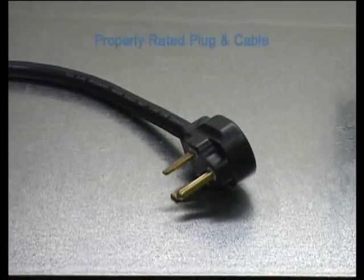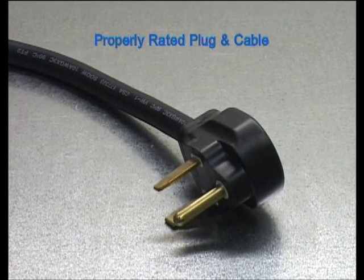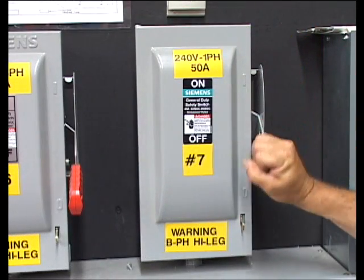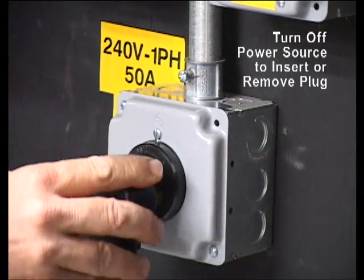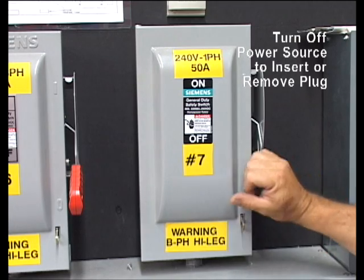Now that you have determined the voltage and power, make sure a properly rated plug and power cable is connected for the application. When plugging in or removing the cable, be sure the breaker that is providing the power is in the off position. Plug the power supply into the receptacle. Once the plug is fully engaged, it is safe to turn the breaker to the on position.